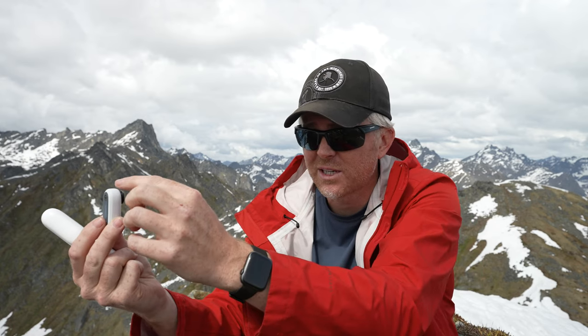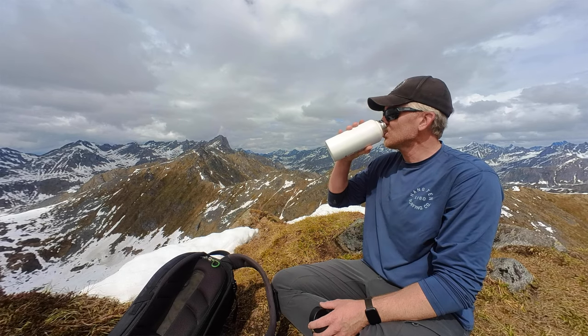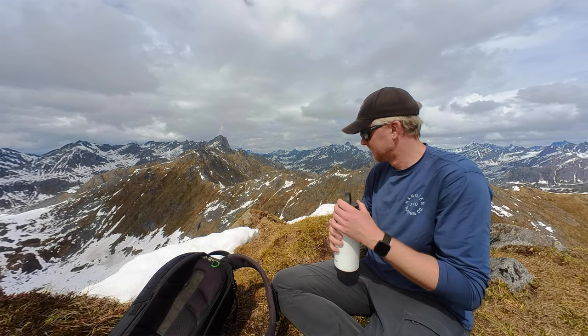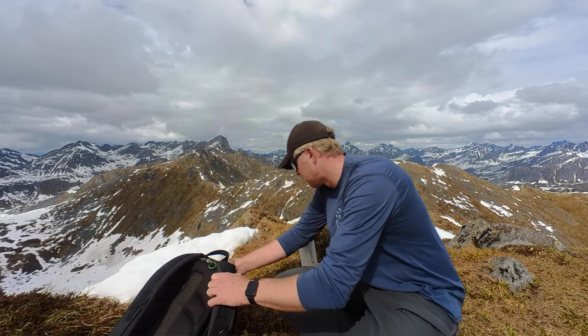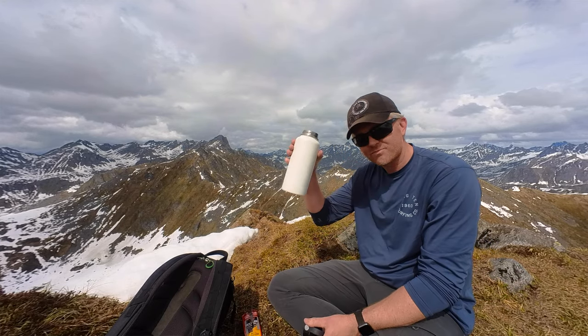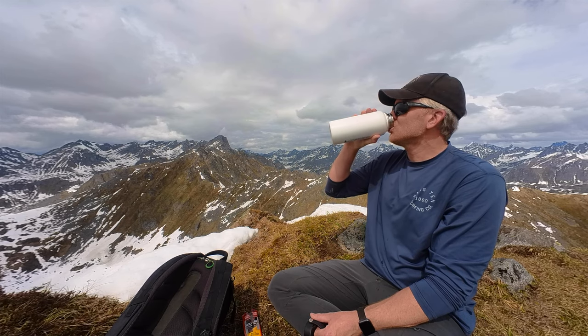The microphone quality is okay, especially if you get it out of the case. But as soon as you get wind, it's not the best — it just can't handle wind well, and that's not surprising for a tiny camera with the microphone right at the top. The image quality is decent, especially in bright light. This is not a low-light camera. It just won't work well in low light, but it does work well in bright light. It's a tiny sensor, and the smaller the pixels, the brighter the light needs to be. Insta360 has come a long way, and their colors are getting better — I really like the colors coming out of this overall.